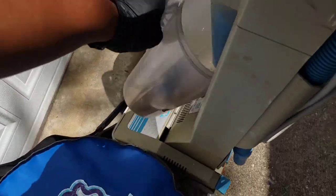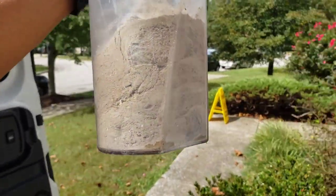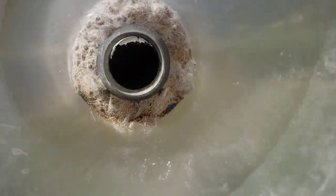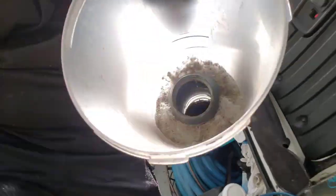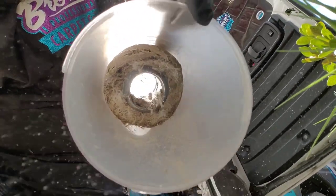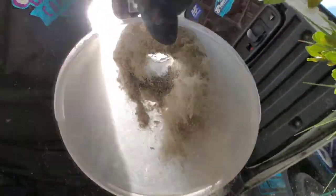Holy moly, Brownstown! This is what came out of the basement, the living room, the family room, and the dining room. Holy moly — look at that insoluble soil, guys! Shoo, let's dump it out. Holy moly, woo hoo!